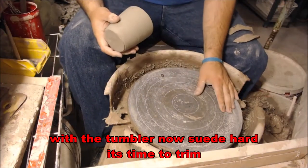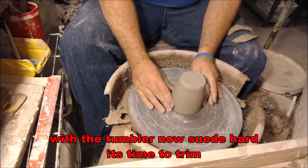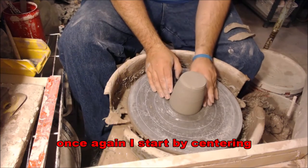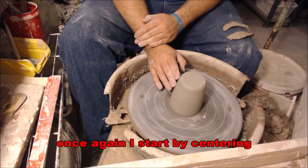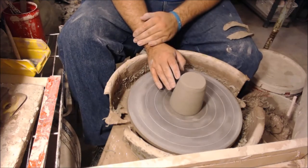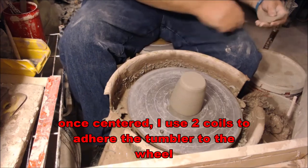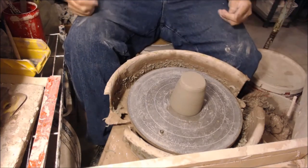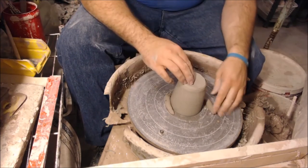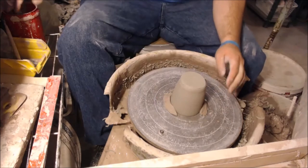Now that the piece is ready to be trimmed, I first center it. I rest my arm on my splash guard and just feel for when the piece bumps and gently push it closer into the center — this can take some time, so don't be frustrated. When it's centered, I'll use two coils that I squeeze out by hand and wrap around the piece, pushing into the coils using oppositional force so the piece doesn't scoot forward or back.